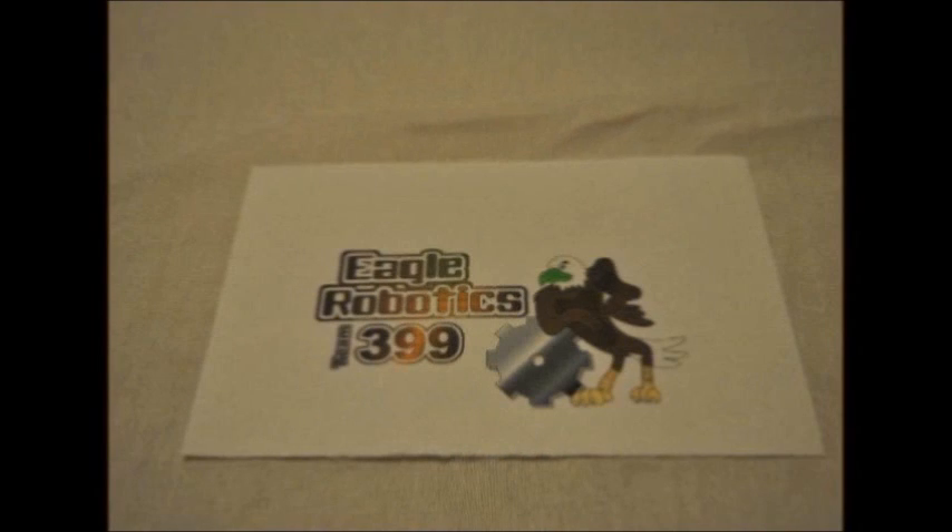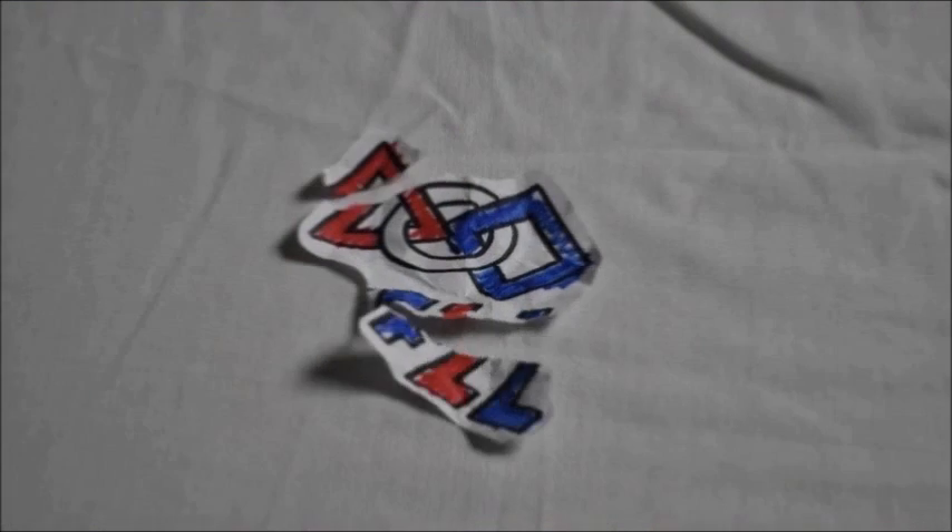This video, brought to you by FLC Team 399 Eagle Robotics, will show you the steps of how to start a First Lego League team.